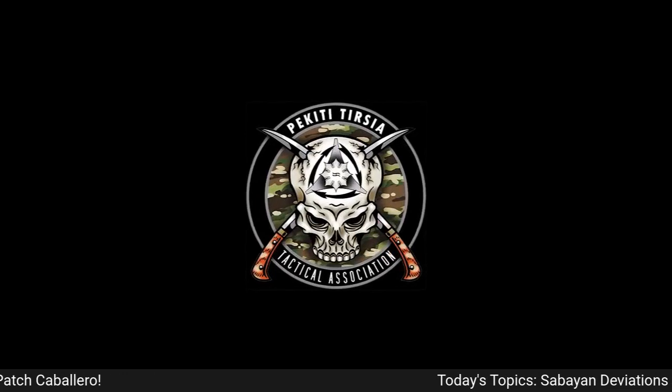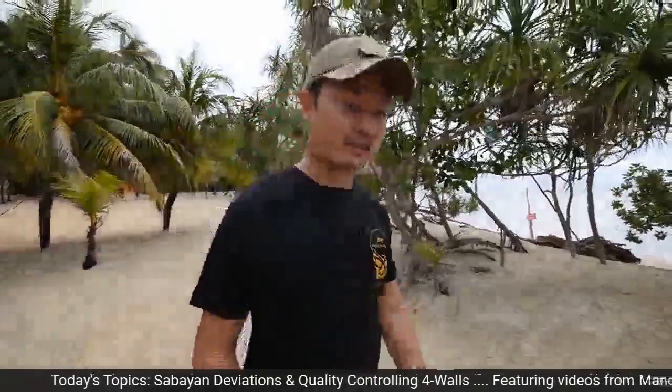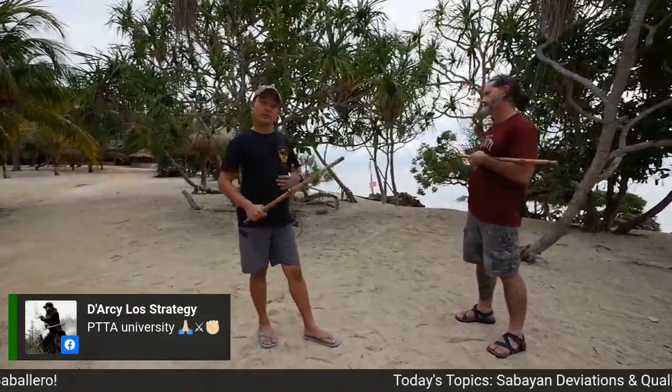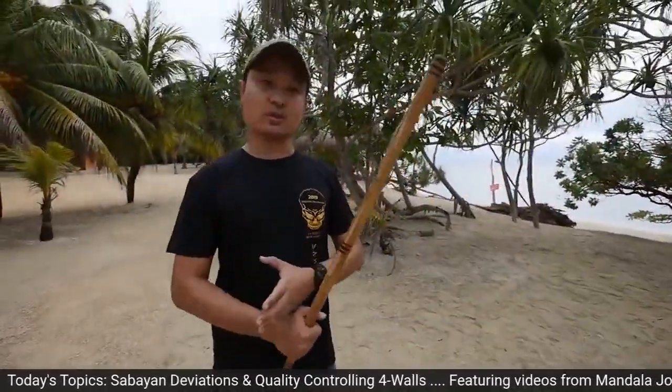Without further ado, let's play one of these videos. Do you want to go with Mandala Patch and his four walls quality controlling, or Mandala John with an alternate Koda Mama entry? Let's do Mandala Patch. Here is the video. Hi guys, I'm here to talk about your bonus material for your four walls, which is part of the Yakan curriculum. In those videos, we were doing just a sidestep four walls, but now we'll apply it with more power to see if your four walls would take it.